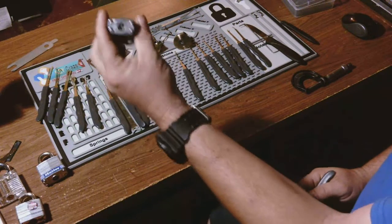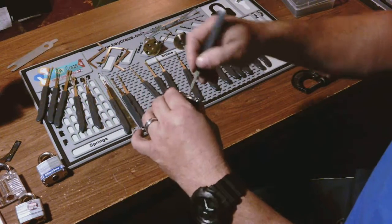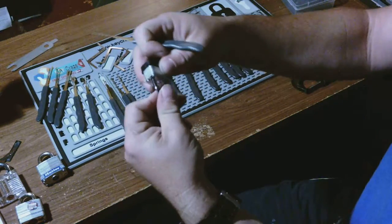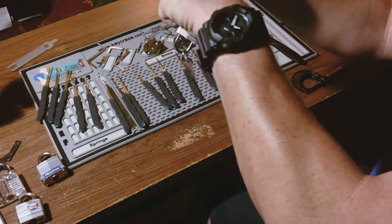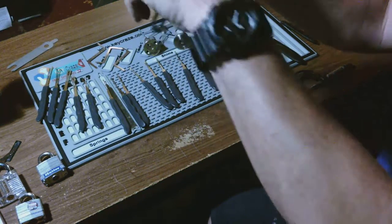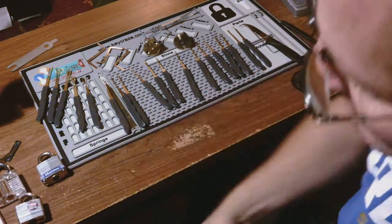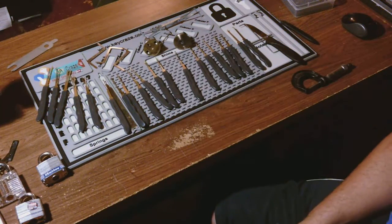And then the disc detainer locks I got the other day — they are bypassable. They're not shielded. Yeah, they're just cheap dollar locks just to play with. I haven't really picked the detainer part of it yet, but I'll get there.